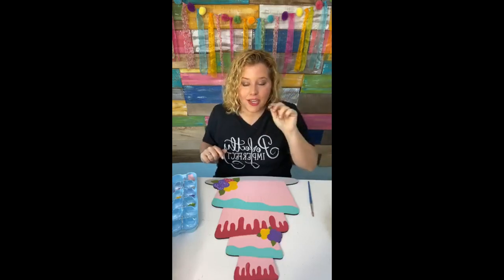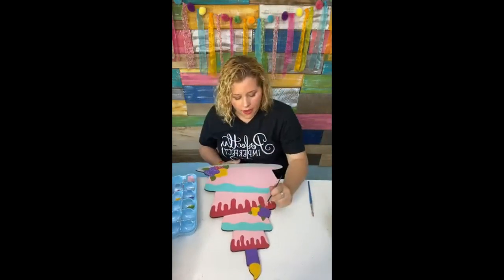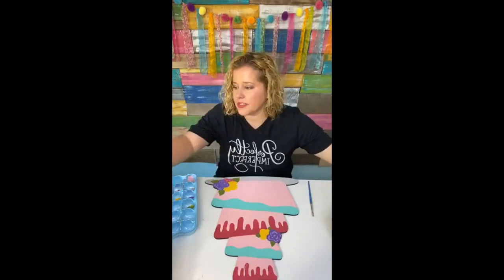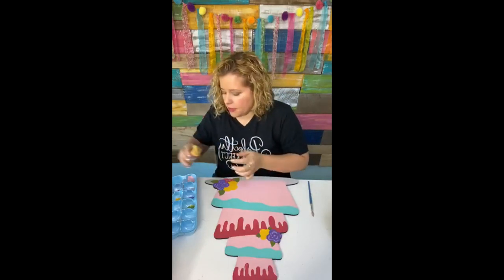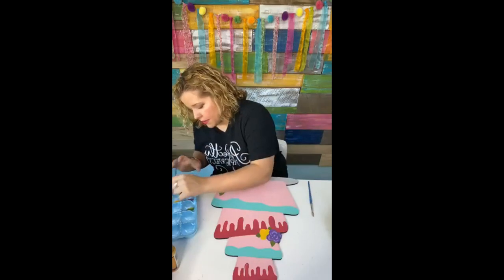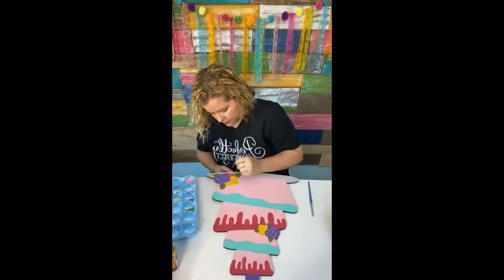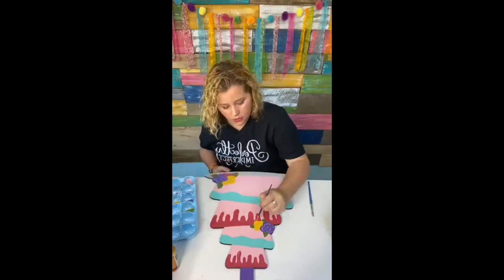If flowers intimidate you, you pretty much just have to be able to do a comma shape and a seagull shape. You just do it around in your flower — you start in the middle with two little commas and then go out with a couple of seagulls on the outside. It's probably the weirdest way to describe painting a flower, but it works. Then I'm going to get this marigold color — it's a slightly darker yellow, good for accents. That's very, very subtle — it may not show up much, but I know it's there.